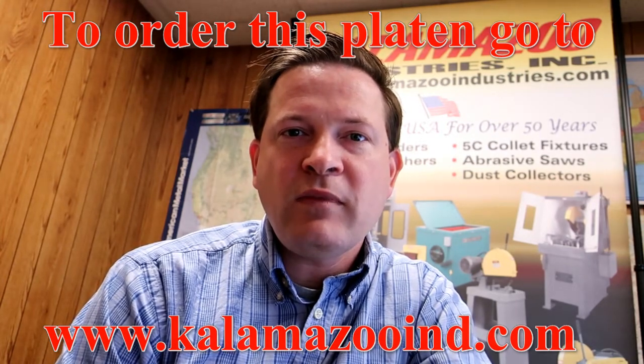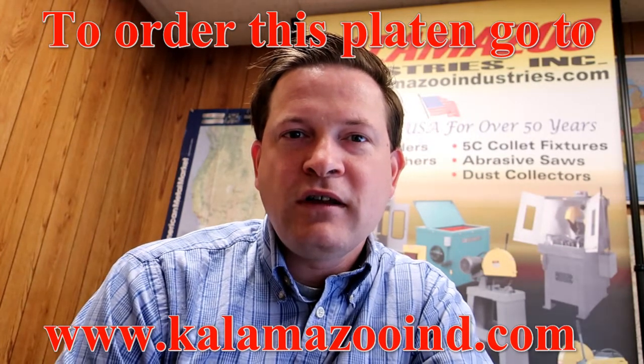If you like this video, give it a thumbs up, hit the notification bell, and don't forget to sign up on our YouTube channel. Thank you and have a great day.